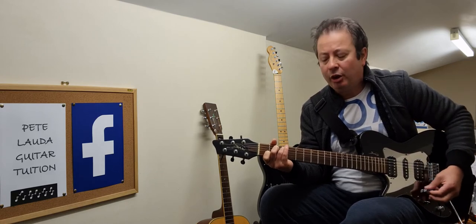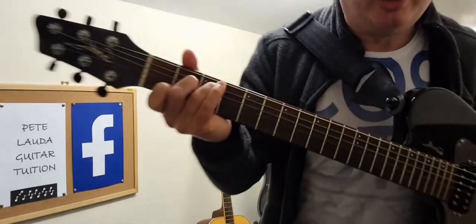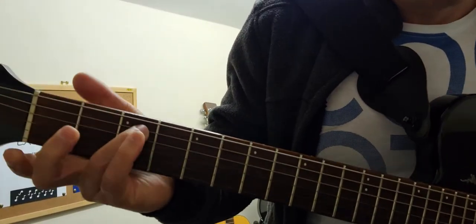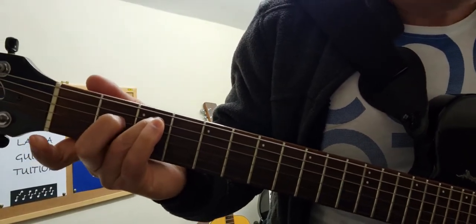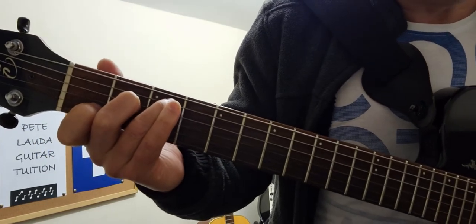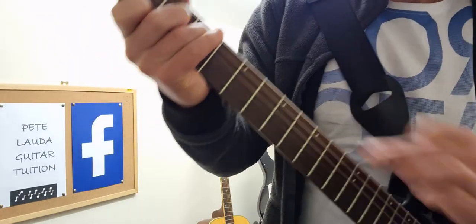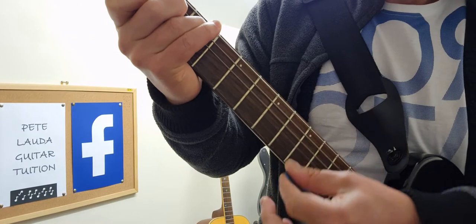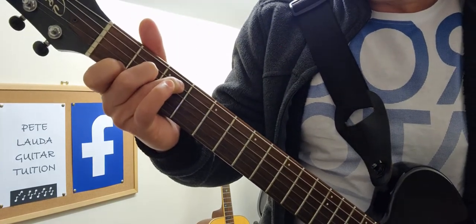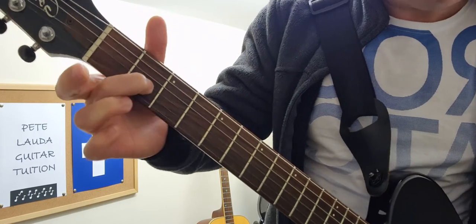The first one is C major. I'll show you a quick close-up. We've got C here at the third fret, then on the D string the note of E, middle string out. You play from the C, playing all five notes from the A string downwards.